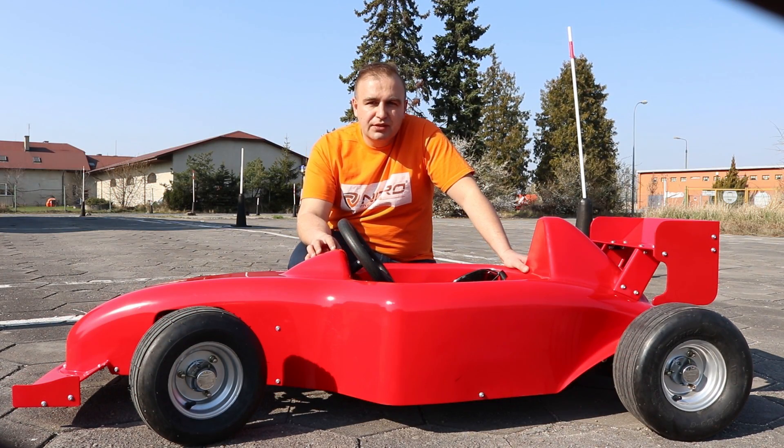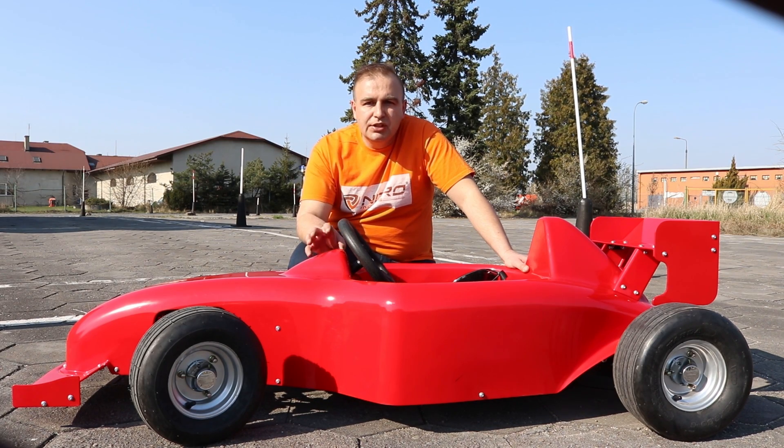Hi guys and welcome back to Mini Bike Store video blog. In today's video we're gonna have a close look at the brand new Spy MF1 electric car from Nitro Motors. This is the mini Formula One car designed for small children from three up to eight years old. The Spy MF1 is equipped with a large 1000-watt brushless electric motor and four batteries — 12 volt, 14 amp each — which gives a total of 48 volts. This setup is very strong for this kind of car.